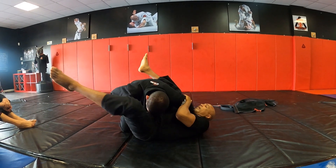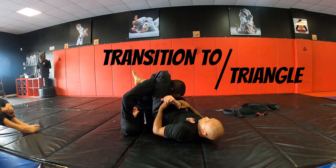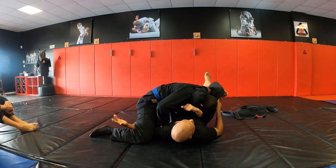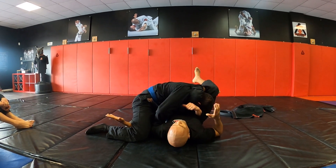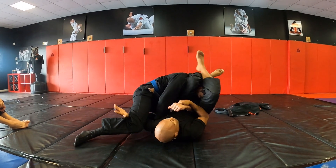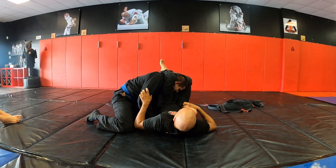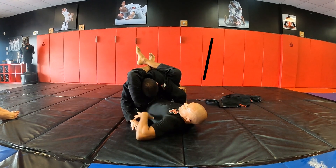If he pops his arm out, immediately swing your leg over and transition to the Senkaku slash triangle. I can ideally swing my right leg over and finish the armbar from that side as well. So far we did the armbar and the triangle, and then there's the omoplata.